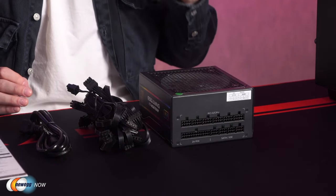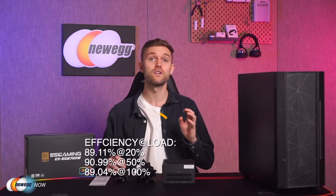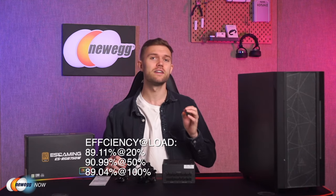The ES Gaming ES RGB 750-watt power supply is 80 Plus Gold certified. The 750-watt power supply provides up to 90% operational efficiency under typical loads while also generating less heat and lowering your energy costs. Checking the testing reports on the 80 Plus website, efficiency under 20%, 50%, and 100% loads is 89.11%, 90.99%, and 89.04% respectively. Overall, the 80 Plus Gold certification provides ultra-high power efficiency of at least 87% at any load, saving you money on your electrical bill, reducing heat, and prolonging your system's life.